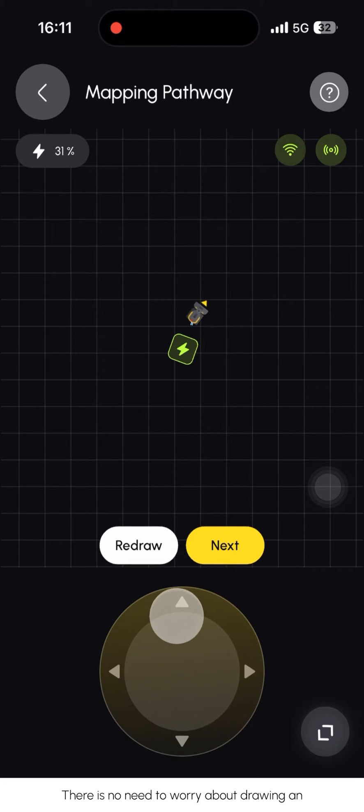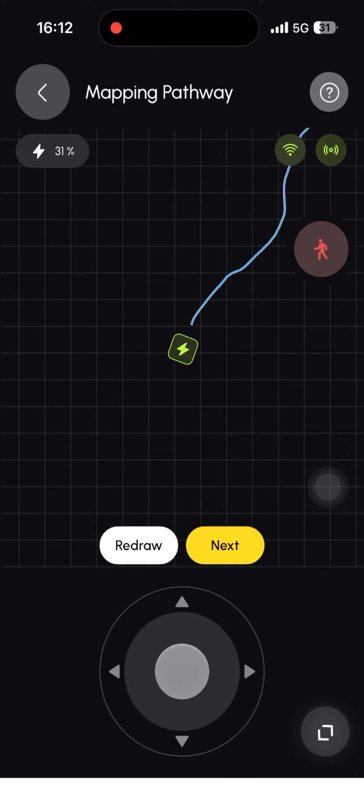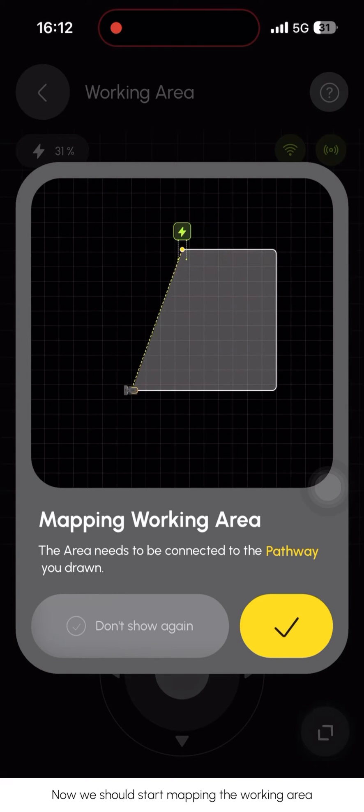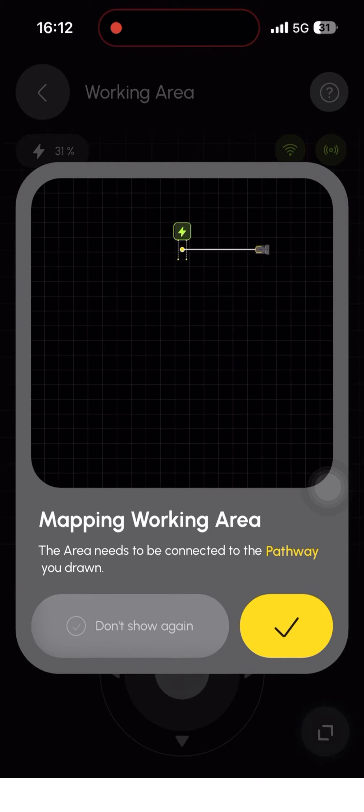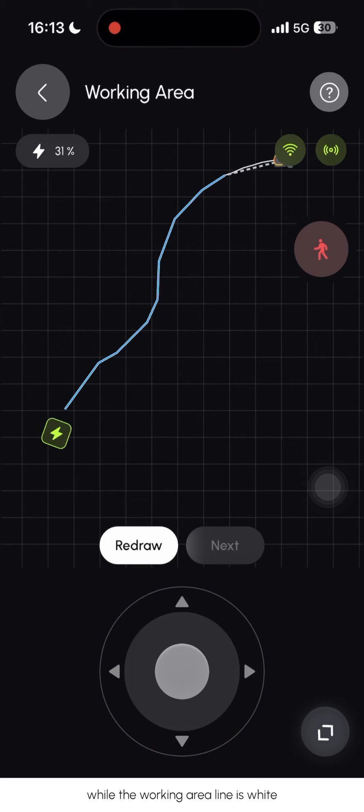There is no need to worry about drawing an incorrect pathway as it can always be redrawn. When YARBO reaches the working area, click the 'Next' button to move on to the next step and start mapping the working area. Please note that the pathway line is represented in blue, while the working area line is white.